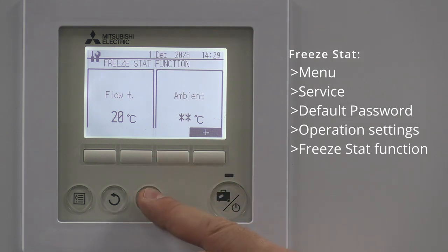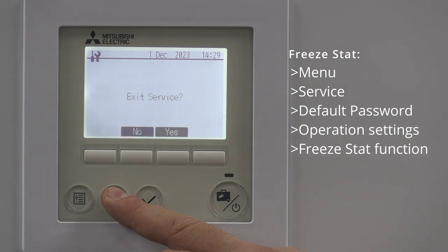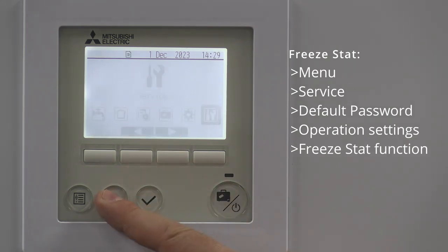If you're happy with that, give it a tick and come back out, back to the front screen, and that's your freeze stat all set up.